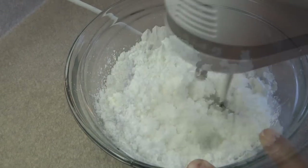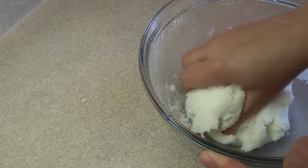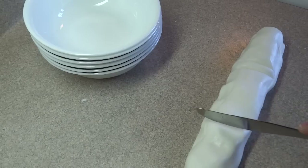Then blend it together by hand or with an electric mixer. What you'll end up with is something that looks crumbly, but when you bring it together with your hands it forms a nice soft and very pliable dough.